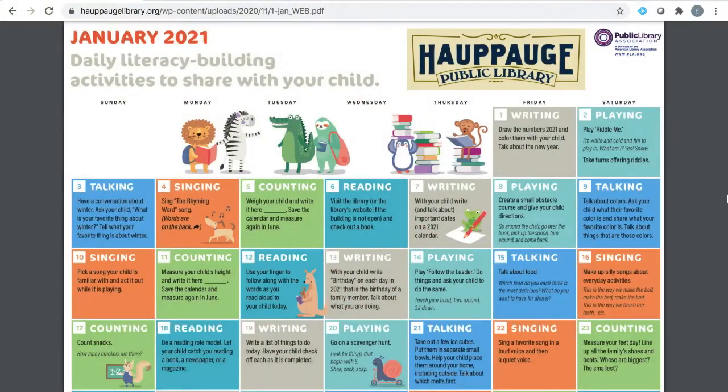Thank you so much for watching. Hope to see you next time for the letter D. Take care, everybody. For even more activities to do for the letter C or any other letter of the alphabet, check out the Early Literacy Activities Calendar available on Hapag Public Library's website. There you'll find activities for reading, writing, playing, singing, and counting for every day of the year.